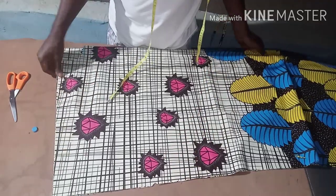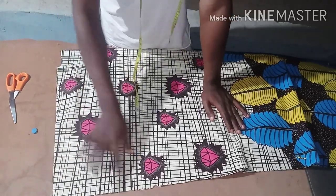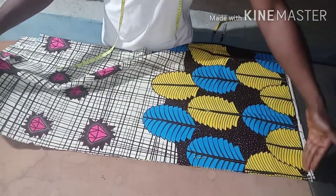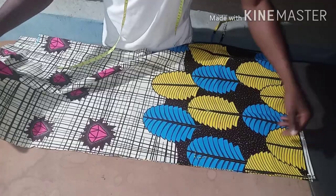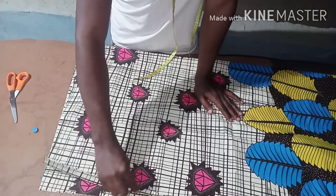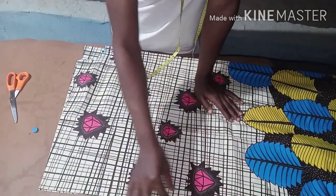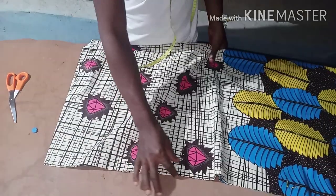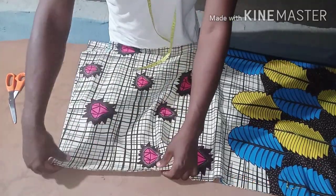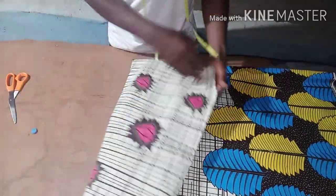After cutting, all you need to do is join the shoulder, leave the armhole open, close this place up to the end, then fold the down part and hem it. Sew this side up to this place, then do whatever you want with the neck opening - hem it whichever way you want. If you're sewing this side you can decide to sew one inch. When you sew to this place you'll be able to fold it very well. Close the shoulder, do whatever you want with the neck, and your dashiki is ready.